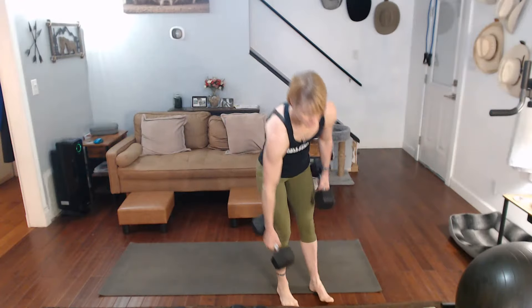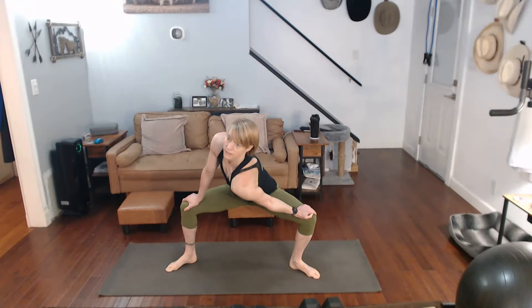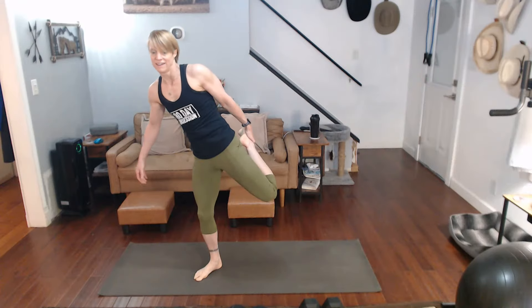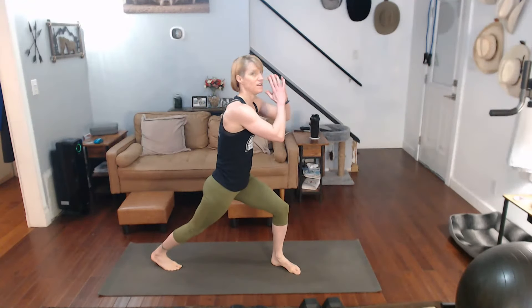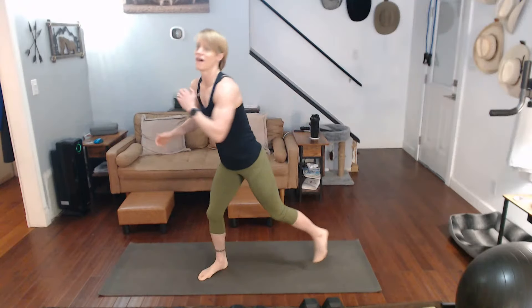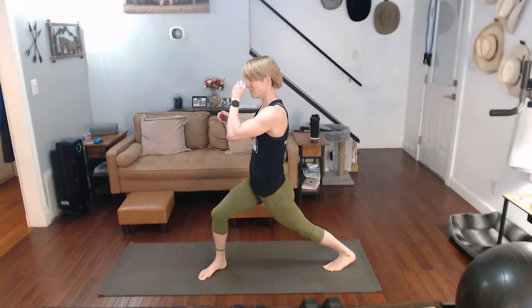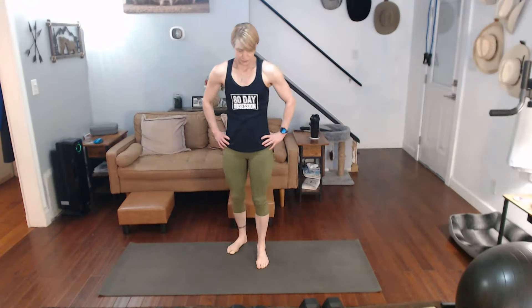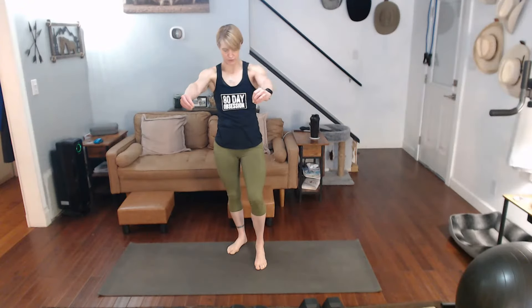There we go. Wait for a second. Ready for round two. Twist. Pull it in. Let's go back. I know these aren't long stretches — just a little small stretches. All right, I want 25 of everything except for the pulse. We're doing 20, okay?